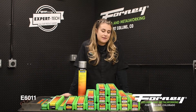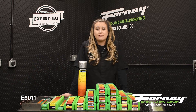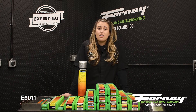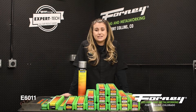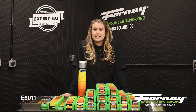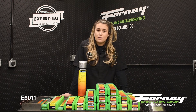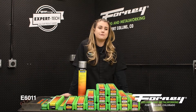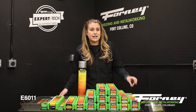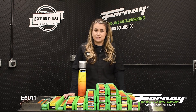E6011 is a mild steel rod that is sometimes referred to as a farmer's rod. It has a strong arc force and creates deep penetration. It has a light slag that is pretty easy to remove. It can be run on AC or DC electrode positive. It is excellent for rusty materials because it has such a strong arc force — it will just dig through anything that it needs to.